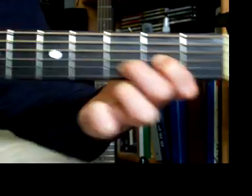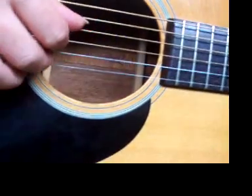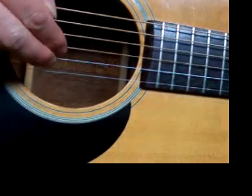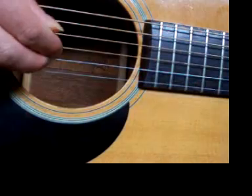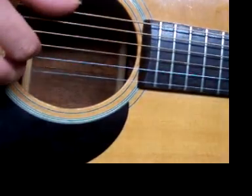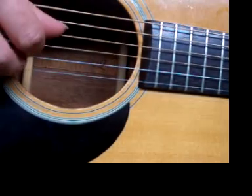In our right hand, our thumb will play the 4th string, and index and middle are going to play strings 2 and 3. The index and middle never leave 2 and 3 through the whole song. The thumb is going to flip between the different strings — 4, 5, and 6 — depending on the chord.